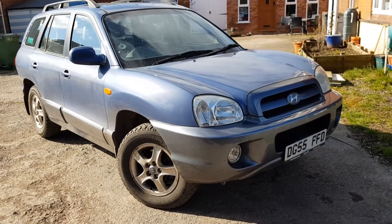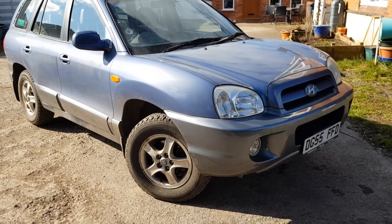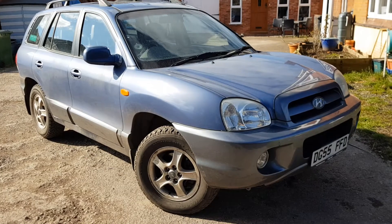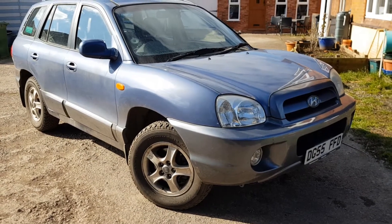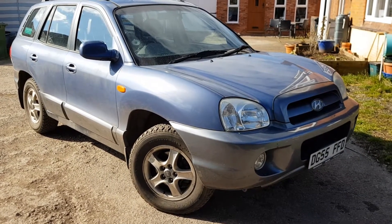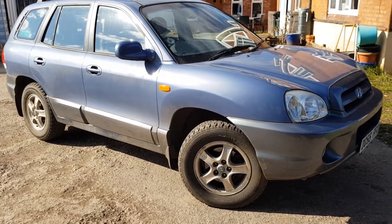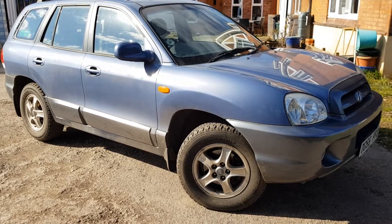Hello, welcome back to Blake's Den. I wasn't sure whether to do this video or not but I decided to do it anyway. This is my 2005 Hyundai Santa Fe 2.7 V6. This car was off the road for seven years and I got it back working again and I've now turned it into my daily driver — there's a link above to the videos showing you that. I thought I'd give you a review of it. I've had it MOT'd for a year now and everything seems fine, so I thought I'd give you a quick tour.